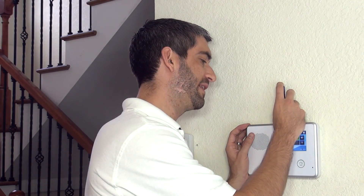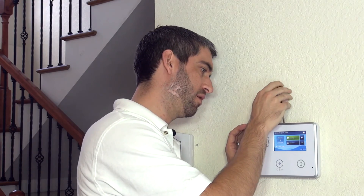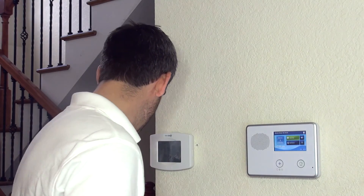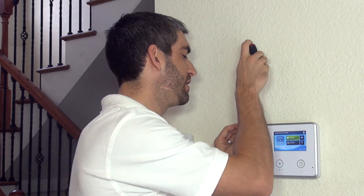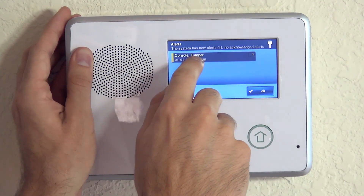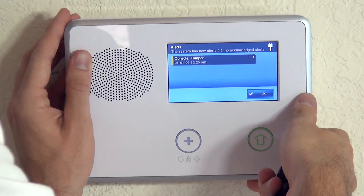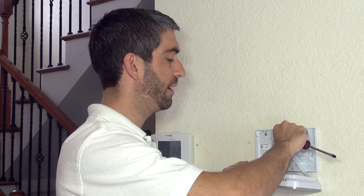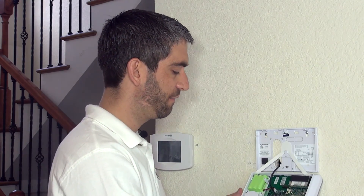The first thing you want to do is power down your 2GIG Go Control — you never want to install a cellular module with the panel powered on. At the top of the panel, there's a small screw that holds it to the back plate; remove that and set it aside. With a flat-head screwdriver, there are two tabs at the top, one on the left and one on the right. Insert the screwdriver into the notch and twist, and the panel pops open. You'll notice a console tamper alert. Make sure to latch the panel so it doesn't fall down.